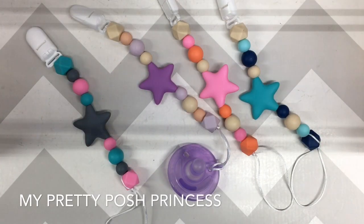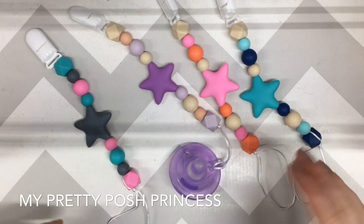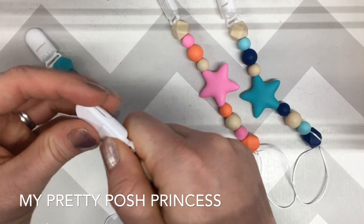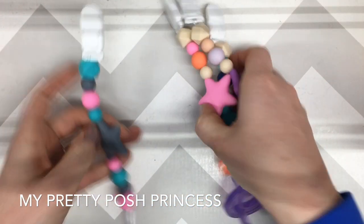Hello everyone, this is Marci from My Pretty Posh Princess, and today I'm going to show you how to make one of these really adorable pacifier or binky clips that are attached to one of these great clasps. So let's get started.